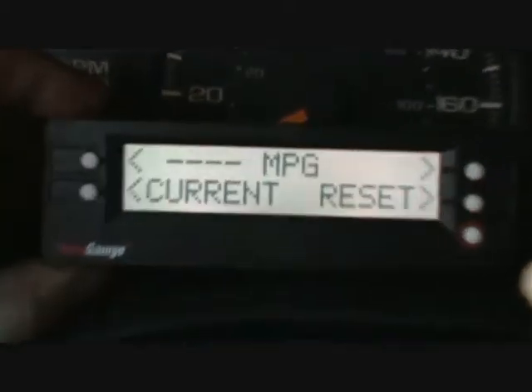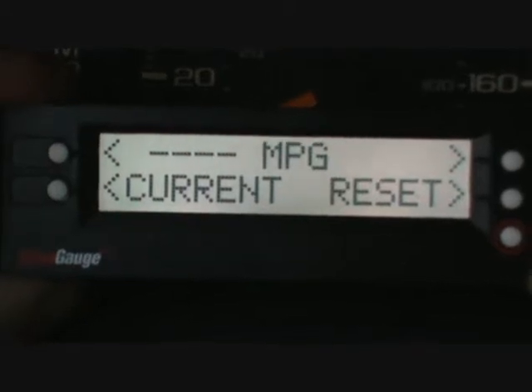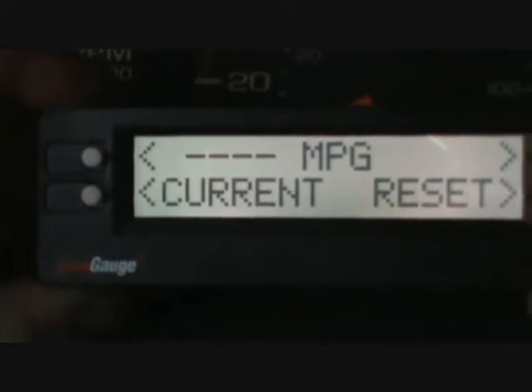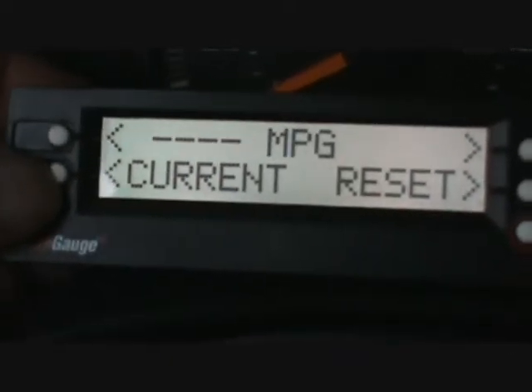The one thing I want you to focus on right now, which is probably the most important thing, is here where it says miles per gallon, and then it says current and reset. What it's displaying here — there is no miles per gallon because I haven't moved. So if I drive, it will read something different. But I'm going to go to what I did on the previous day, just so you can see what it actually does.